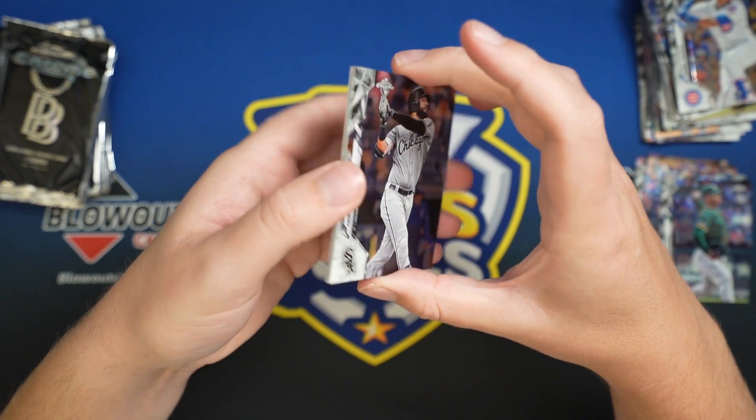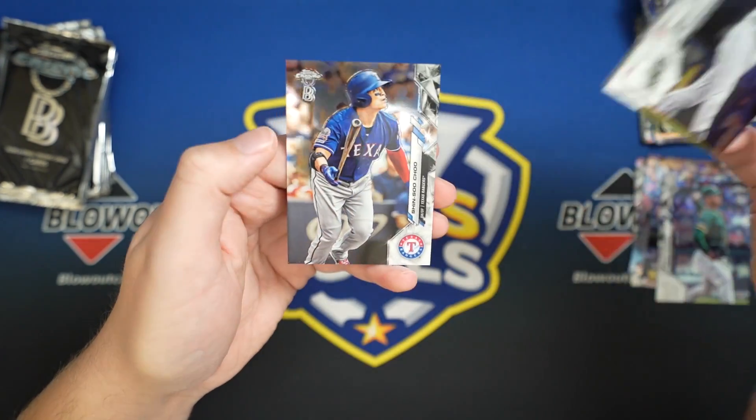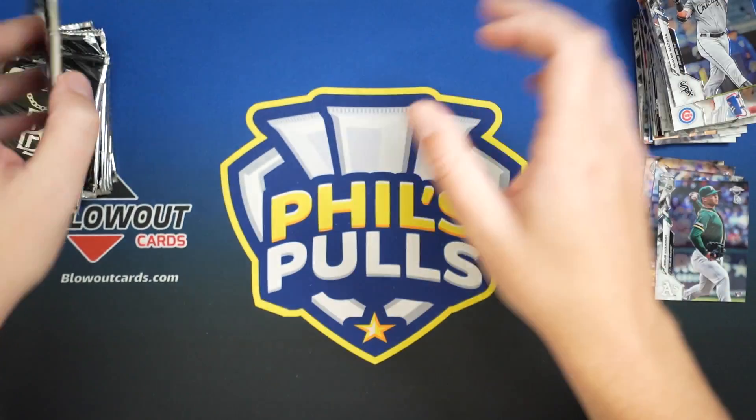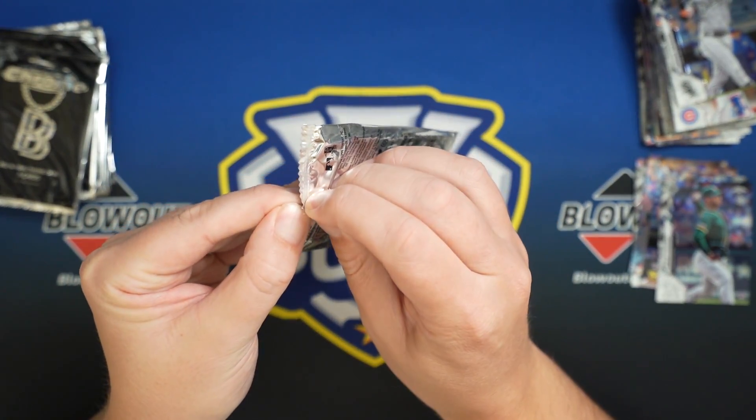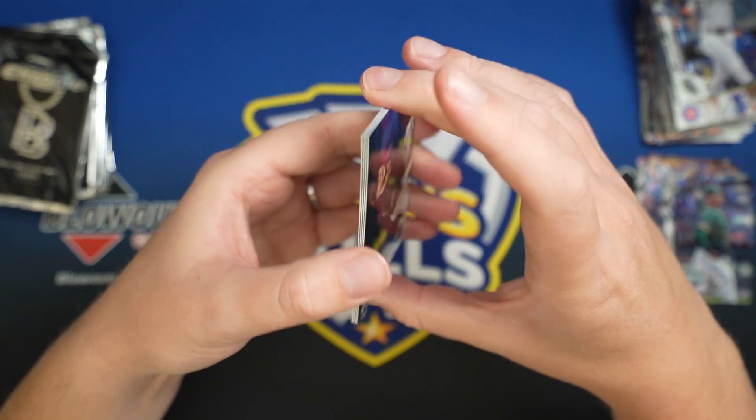The only thing I did get out of one pack was eight cards. So I got like double the amount of cards we're supposed to get, but they were all base.